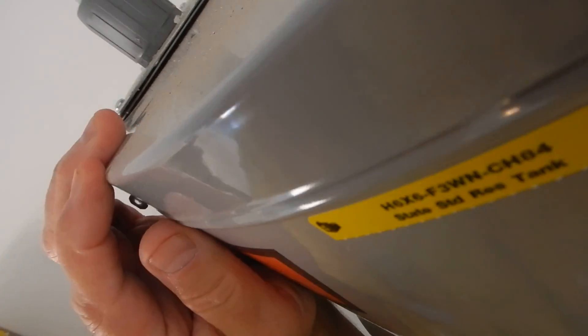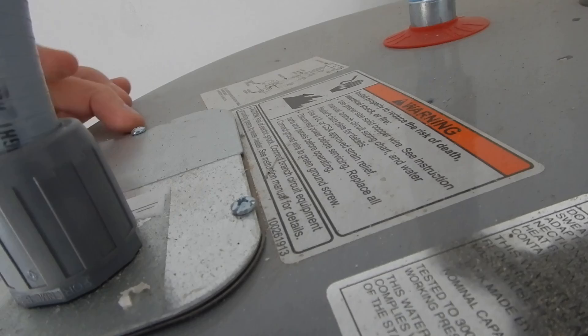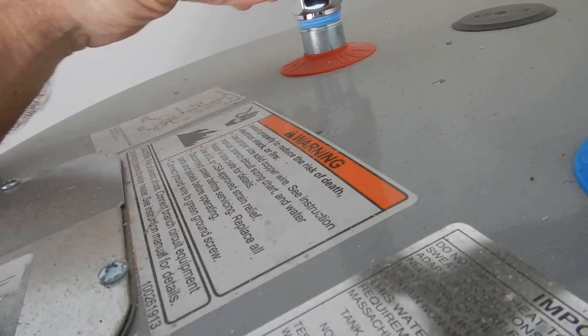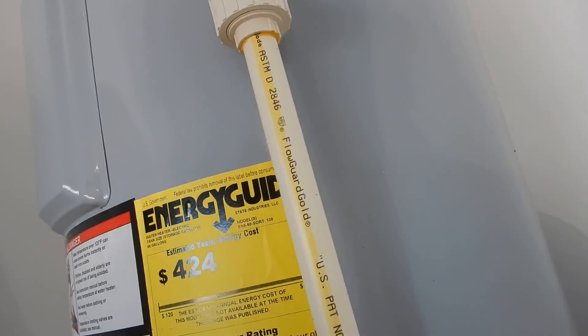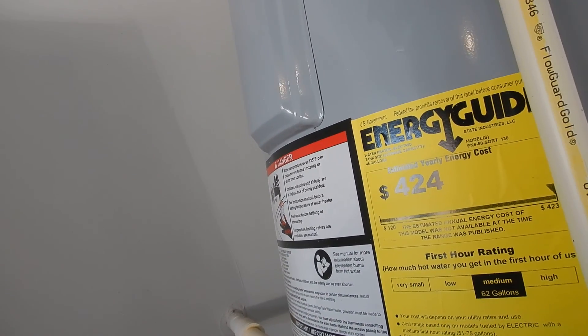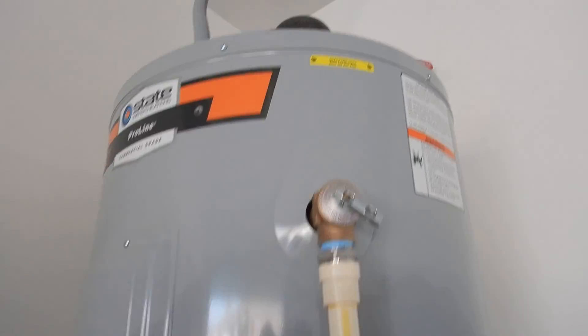Since this is a non-metallic conduit, we should be seeing a grounding connection — and we don't. We do not see a grounding connection, so we're missing our grounding connection on our water heater. It's probably on there inside, but it's supposed to be visible. No visible grounding connection for the water heater.